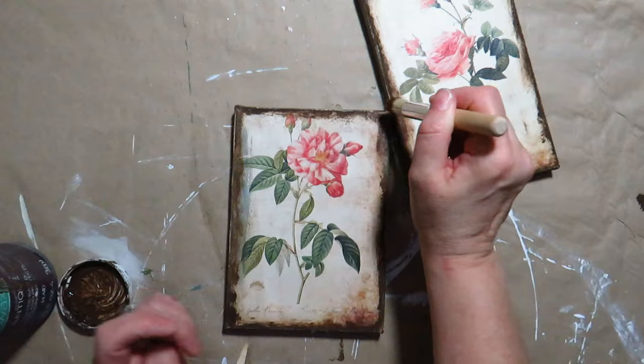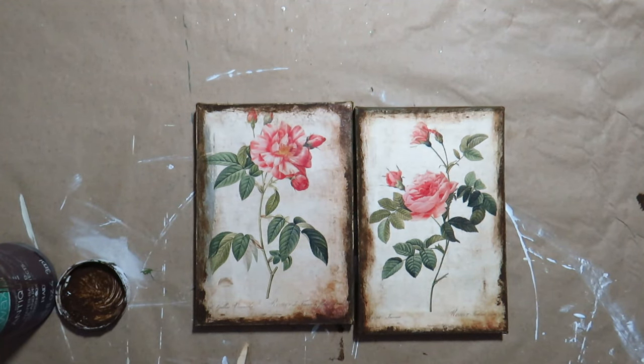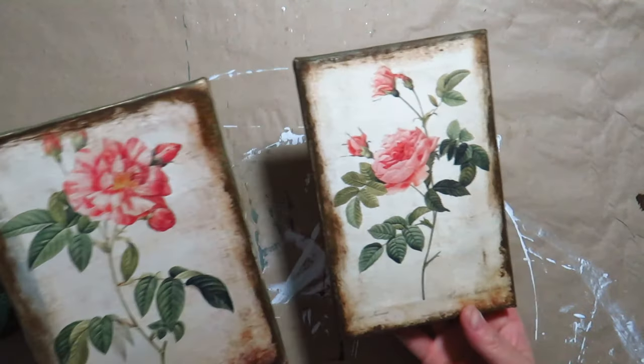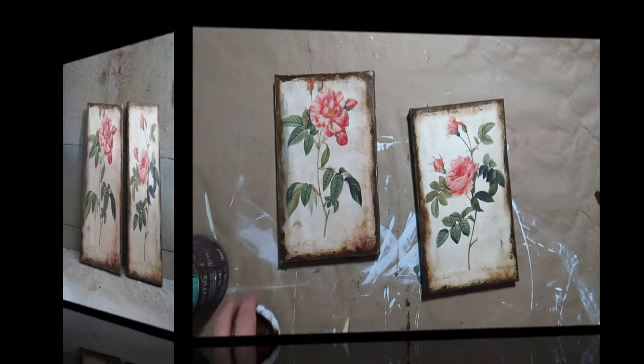These two canvases turned out beautiful and they were easy and simple to do. They have beautiful warm colors and the flowers look so realistic. I placed these beauties in my bathroom on the wall.